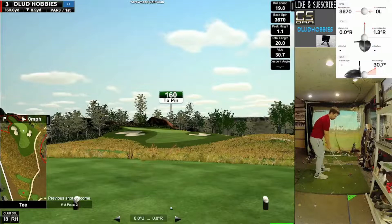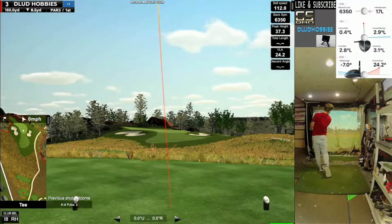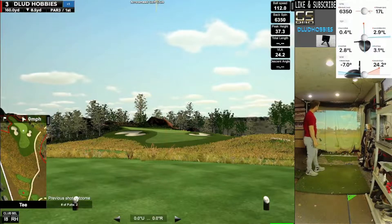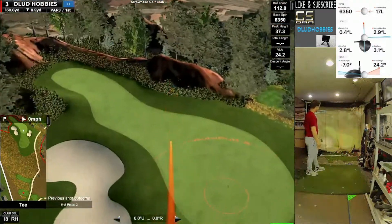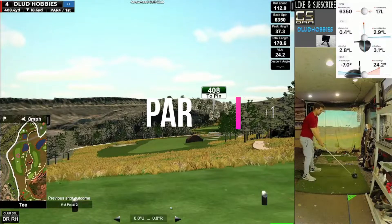160-yard par 3. A little bit pulled, but it stops in the 2-putt zone and we get a par there as well.